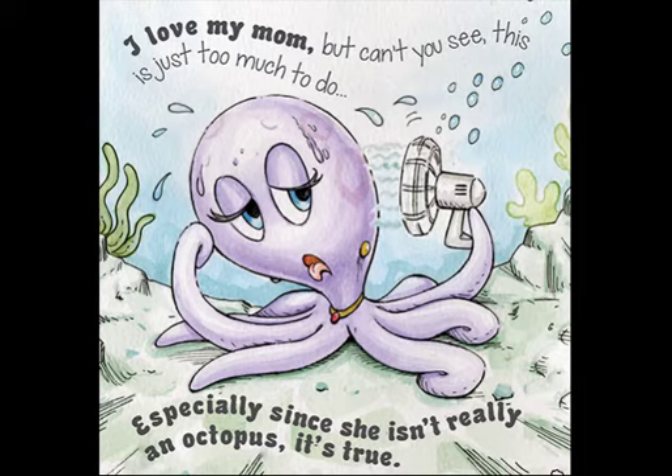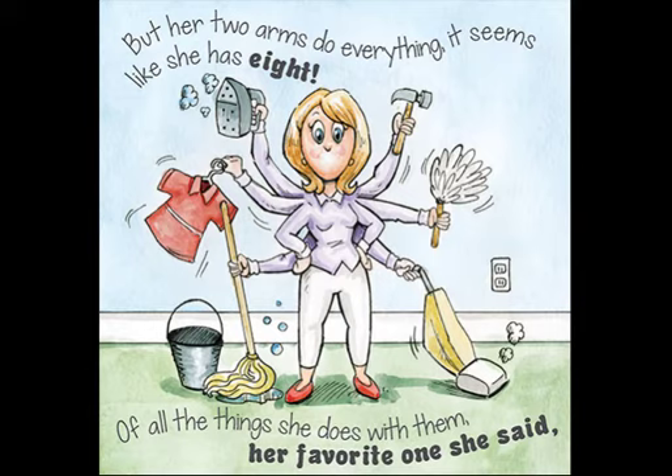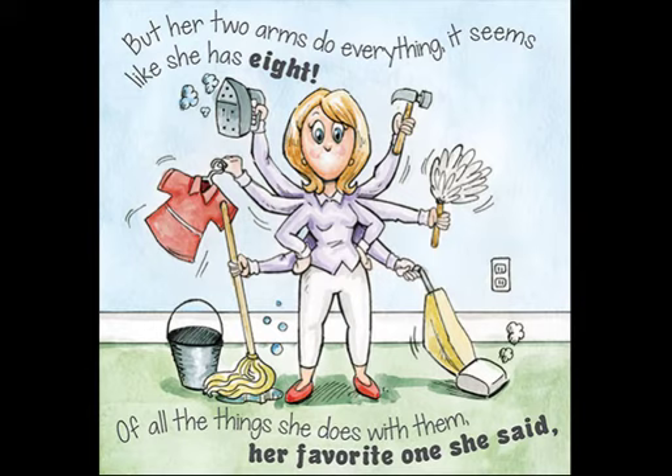I love my Mom, but can't you see, this is just too much to do, especially since she isn't really an Octopus, it's true. My Mom has only two arms, both of which are great, but her two arms do everything — it seems like she has eight.